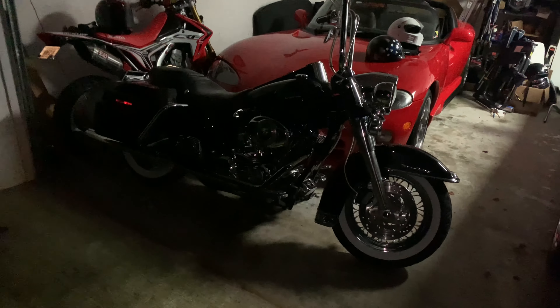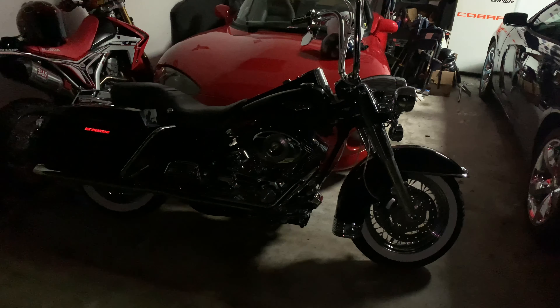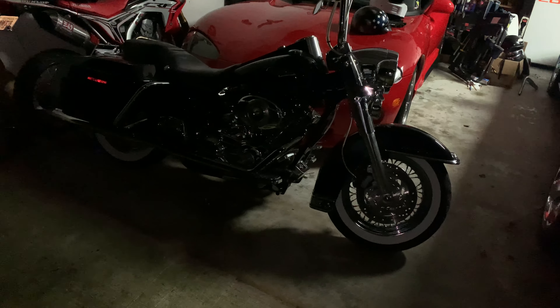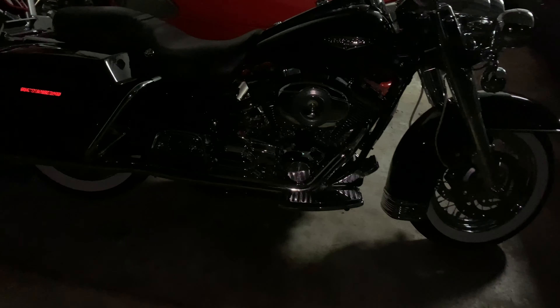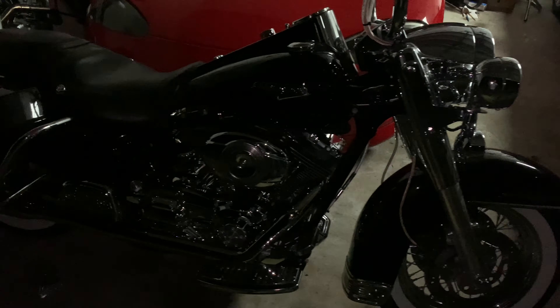All right, guys, working on the Road King again. I've got the lowering kit that was on the bike — we did the FXRT fairing and ended up raising it back up, but this one I think I'm going to drop it down just a little bit in the rear. It's actually not that late outside, but it's already starting to get dark again. Winter is coming.